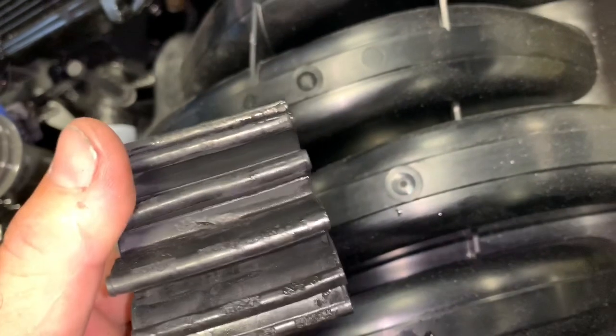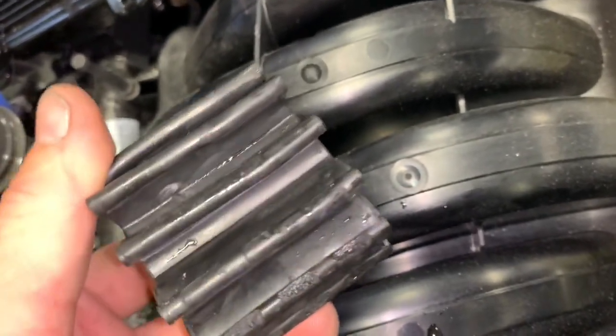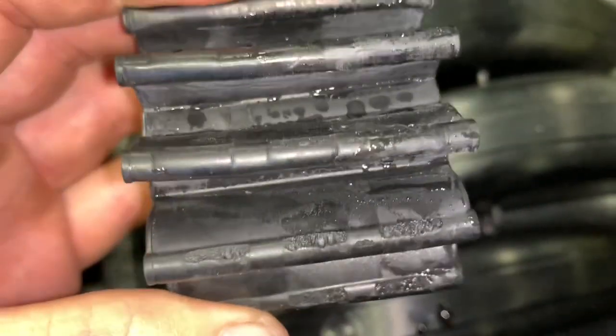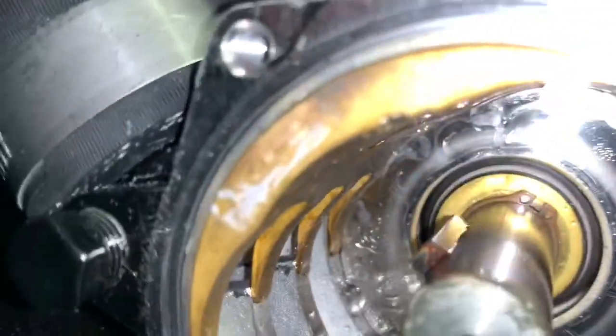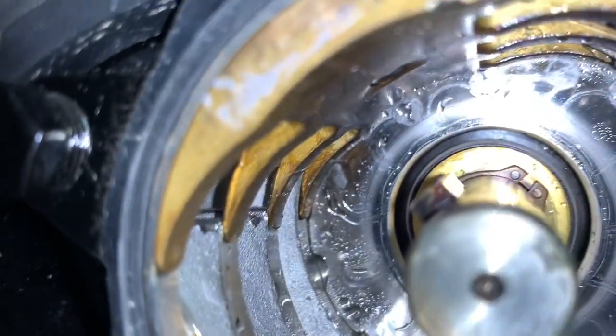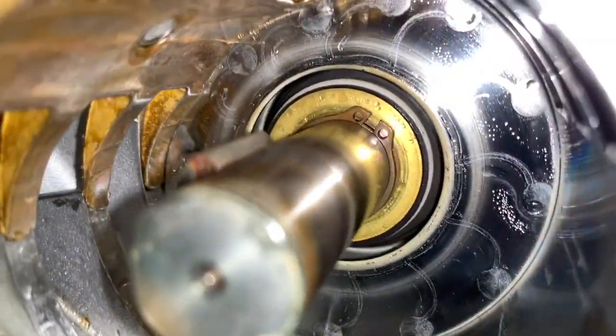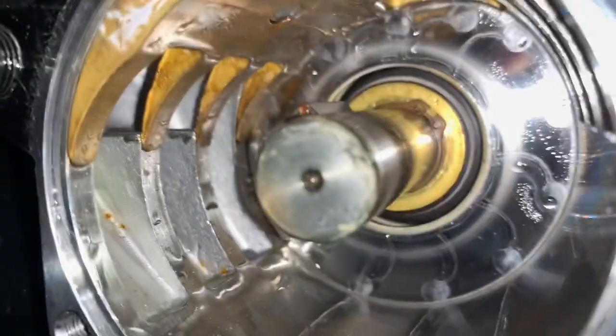If you've burnt one of these, you'll see it burnt all the way through. You'll notice there are some wear marks on this impeller. Then you're going to look inside and make sure the keyway is in place and that the inside of the impeller housing doesn't have any debris or extra pieces in there.